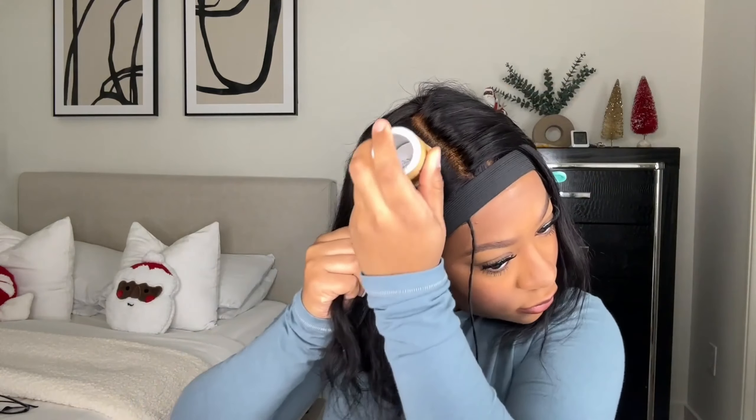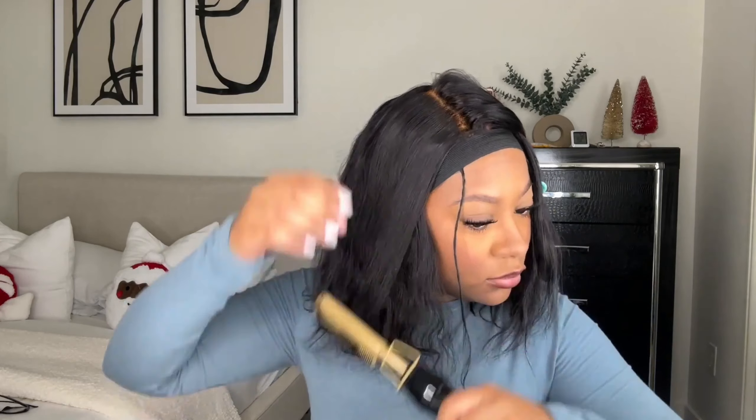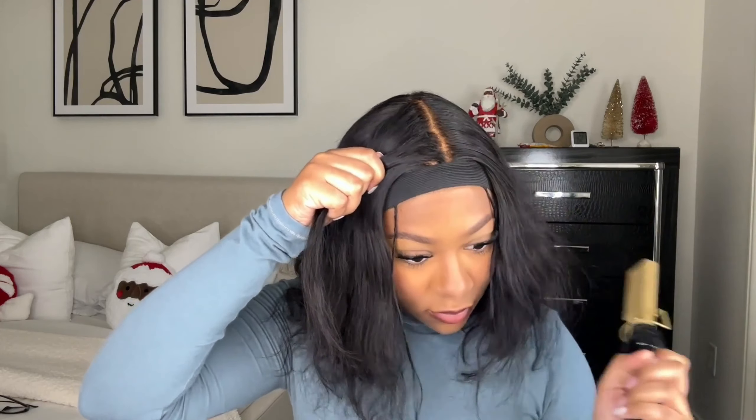Underneath my wigs I like to do braids — it makes the wig super flat. I saw a post on Instagram that said if you want your wigs to be super flat, you need no less than six braids. The smaller your braids, the flatter your wig will be. You want to make sure your foundation underneath your wig is flat so that your wig as a whole can be flat as well.